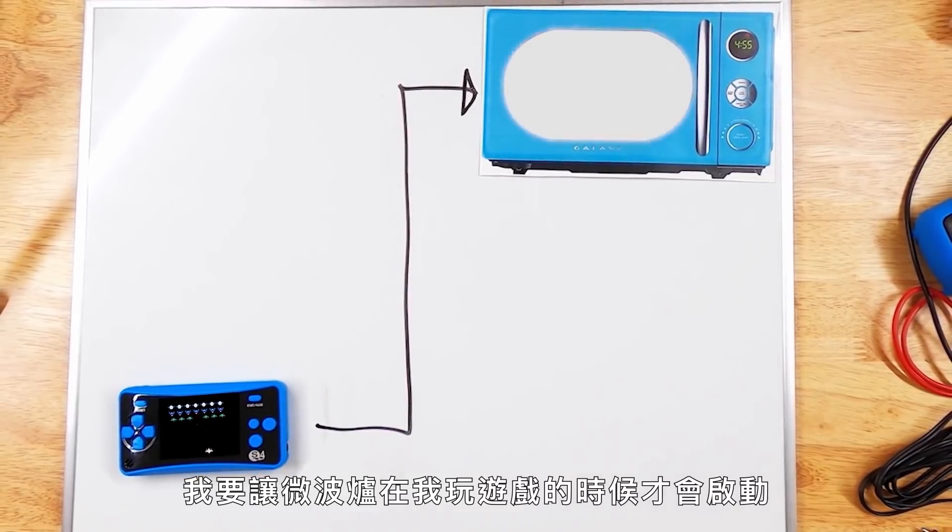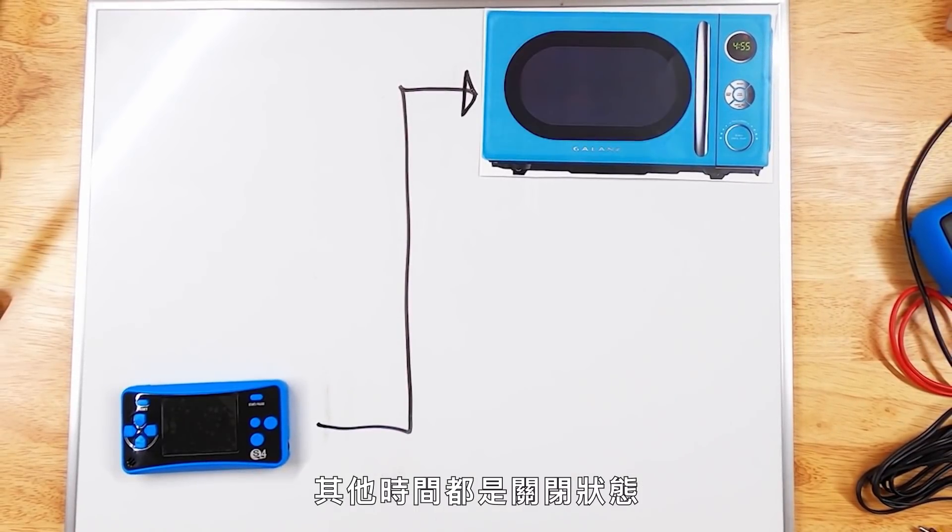It looks like the screen just broke just now. So we want the microwave to only be on when I'm playing a game and to be off at all other times. I need to figure out a way to tell when the game console is playing a game and when it's not. It sounds like it'd be pretty simple, but I feel like it might be trickier than I think it is.